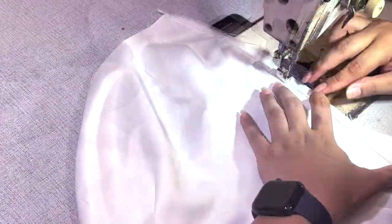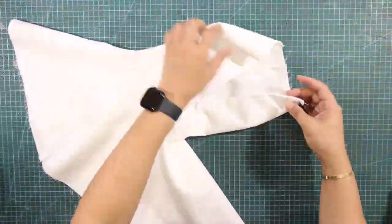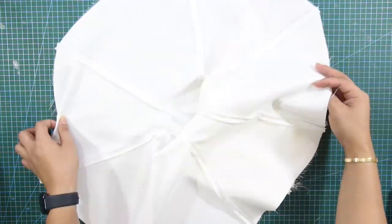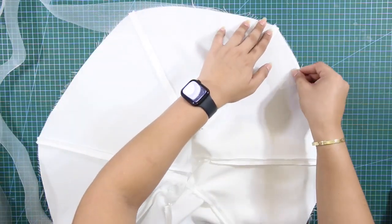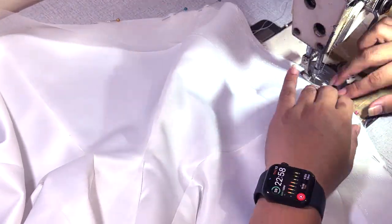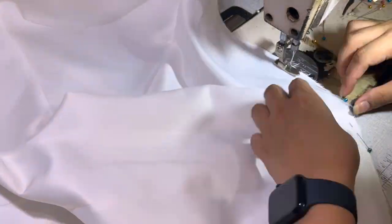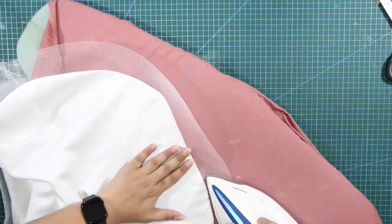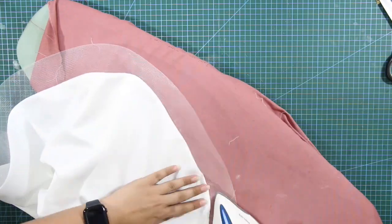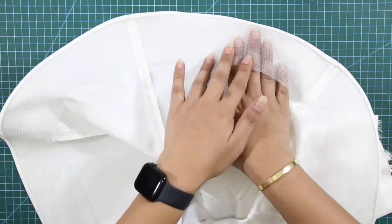After attaching all of the panels together, I've sewn in the invisible zipper at the center back of the skirt. After sewing the zipper, I am going to attach horsehair at the hem to emphasize the flounces or flares of the skirt. After that, I've pressed the hem to give it a clean finish, and tucked the horsehair at the seams to secure it in place.